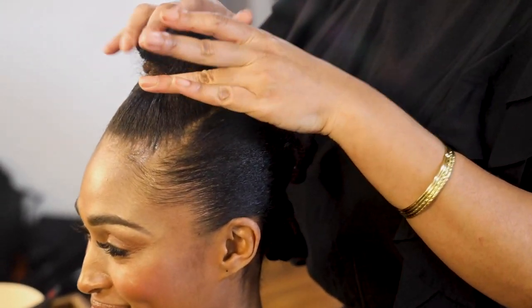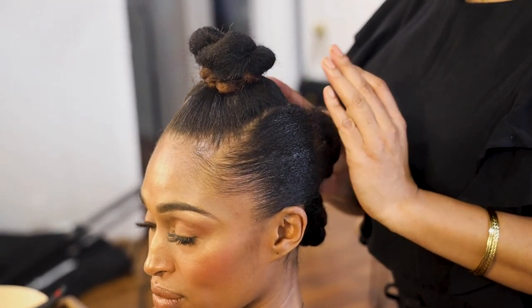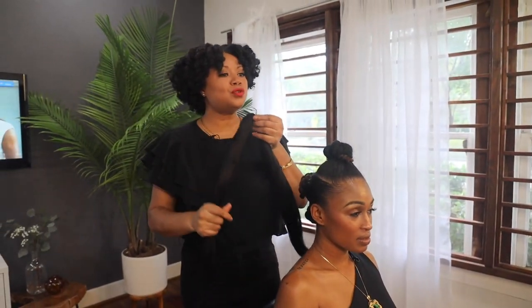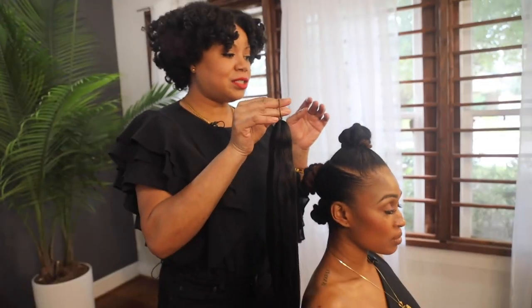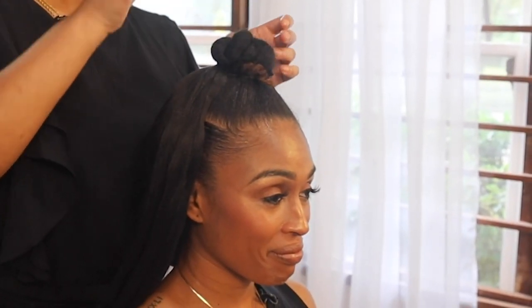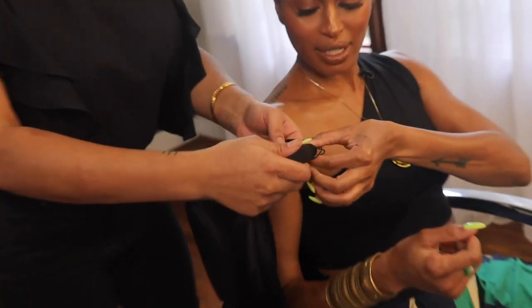Now we have three pony buns. We're going to attach braiding hair that's been pre-twisted, but I'm actually going to show you how to do that. When you open up the pack of braiding hair, it's already sectioned almost into two parts. Most of the time it comes with a rubber band already connected to separate the hair inside the package. This rubber band can also be used to anchor the hair to the ponytail. I'm going to ask my beautiful model to hold right at the top so that we can twist.